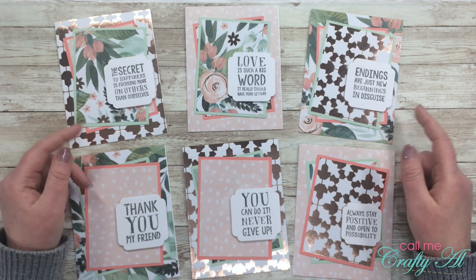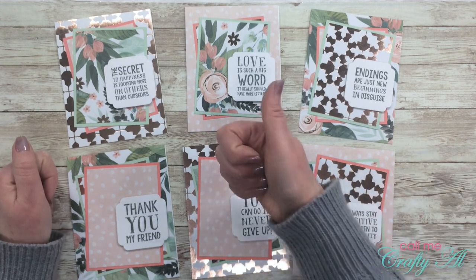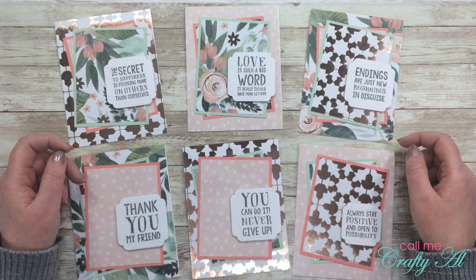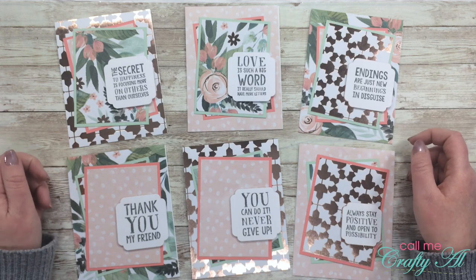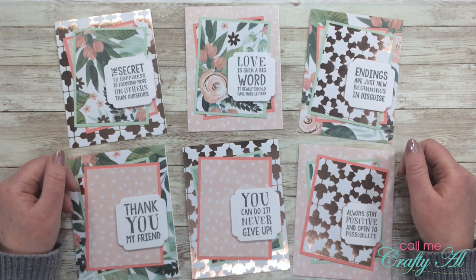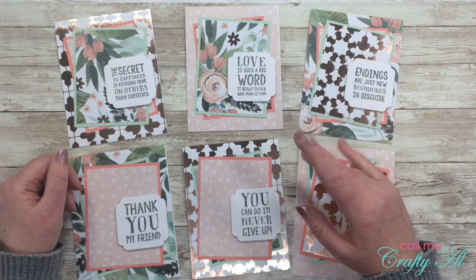If you're a fan of sheet load and you think you're going to download this file, I appreciate a thumbs up. Don't forget, tomorrow I'll be back with the process video, and all of my collaborators will have their sheet loads to share with you as well. Until my next video, I hope you're having a crafty day — bye bye!